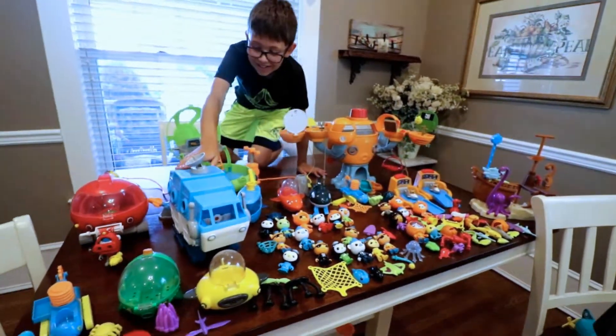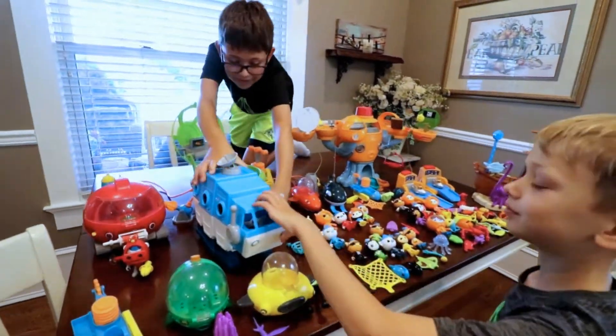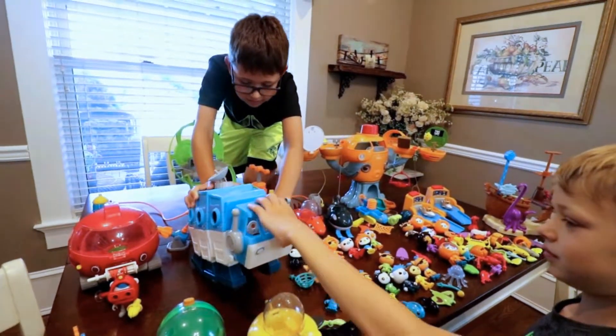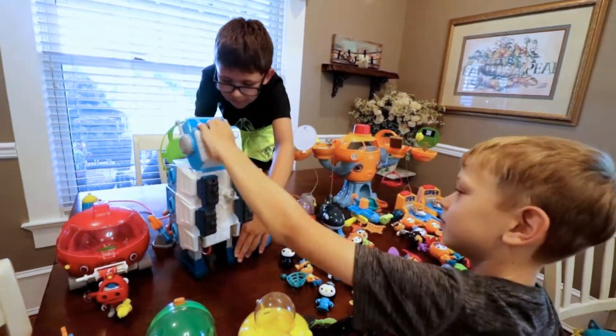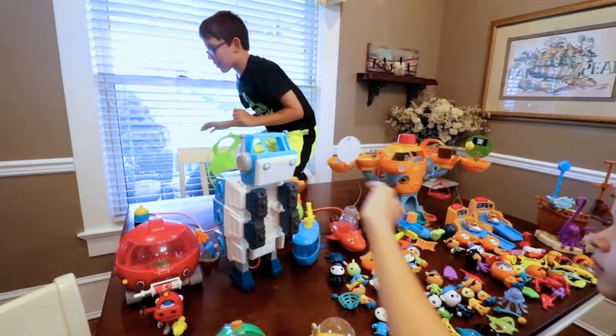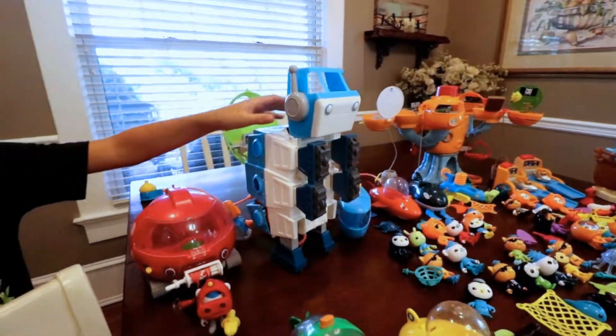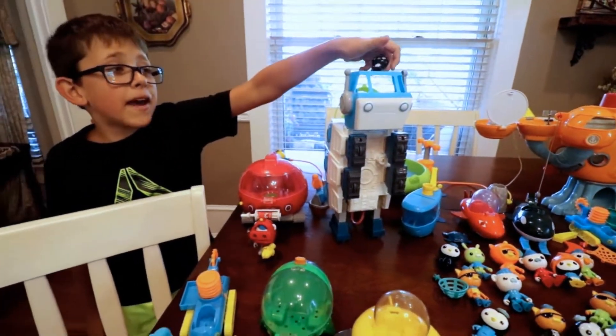But you want to know something cool? You see this thing? It might look like a vehicle, but watch this. Now it's a forearm robot! With ridges instead of fingers! It even comes with a cute little penguin!